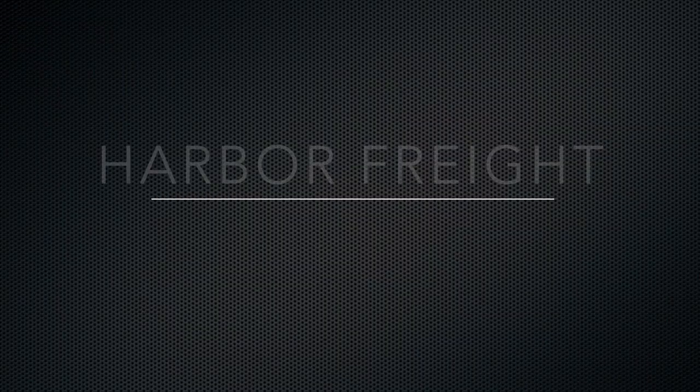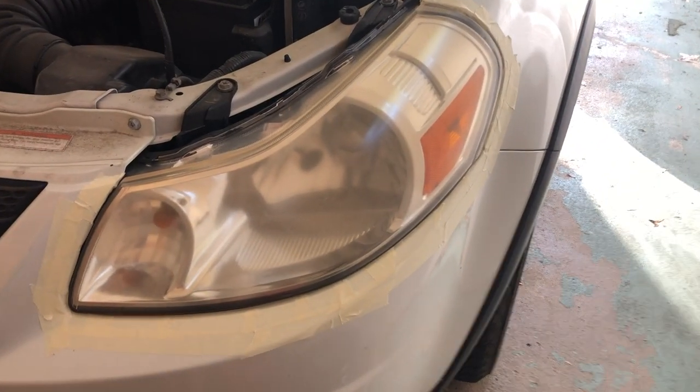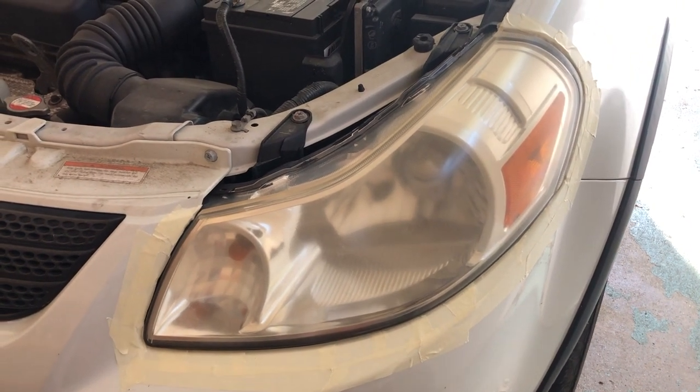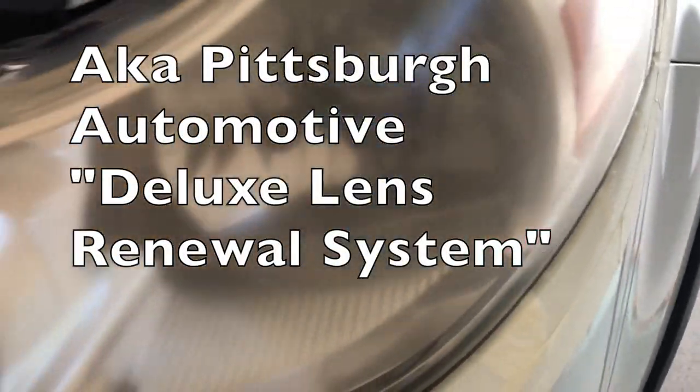Today we are working on a 2009 Suzuki SX4 and these headlights are nice and yellow. We're going to use a Harbor Freight headlight restoration kit to turn them around. I've just completed this side — you can see the difference — and this is what the headlight looks like.